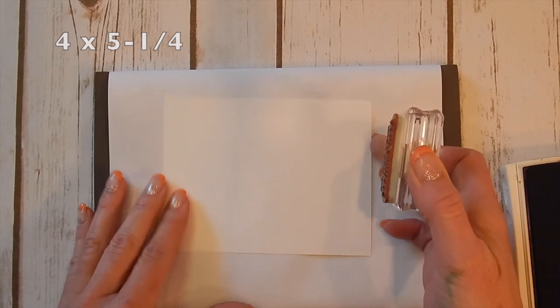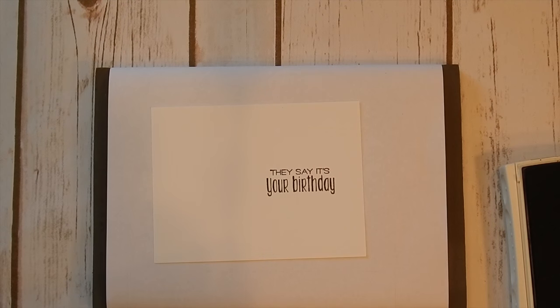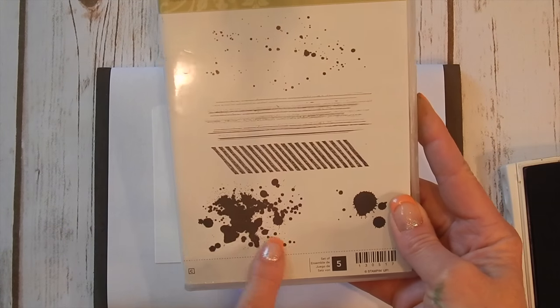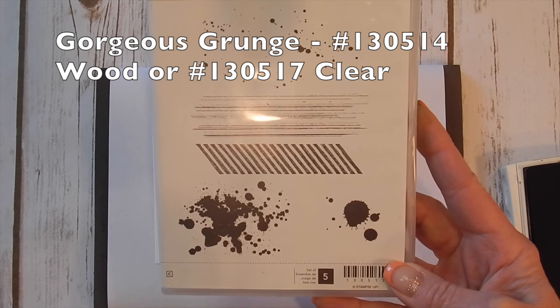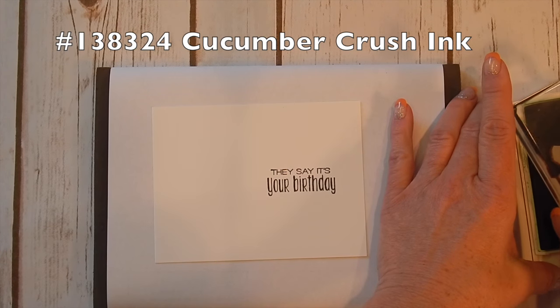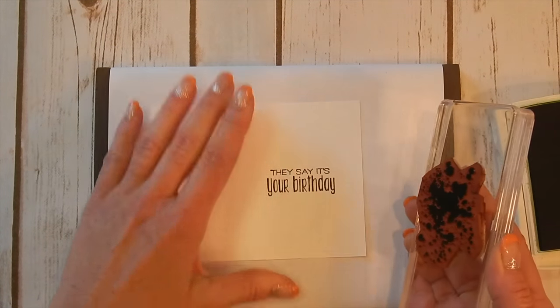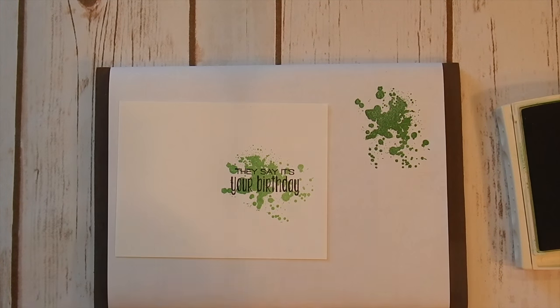Our black archival ink pad is one of the harder pads — it's not soft and squishy, and of course it's archival. I really like it. My front Whisper White layer is four by five and a quarter, and I'm just going to take my greeting and stamp it right in the middle of my card. Next, I'm going to come in with the ink splotches from the Gorgeous Grunge stamp set. This is another one of my favorites — I love to use this as elements on cards with almost any stamp set. The green I chose is Cucumber Crush and I'm going to ink up my stamp and then stamp it off once. I stamp that right over my greeting.